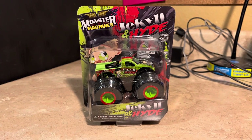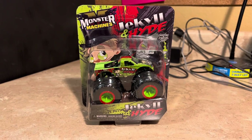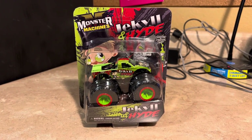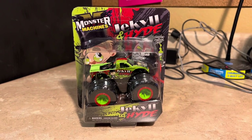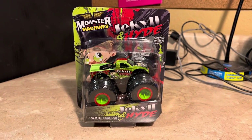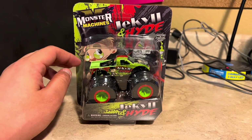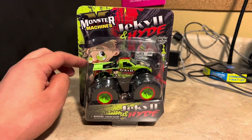Hello everyone, Jesus Esparza here. Welcome back to another review video of Mox Machines. We're going to be talking about and take a look at another part of 2 Extreme Racing: Jekyll and Hyde. This is another great looking design and the packaging and the box art looks very outstanding — amazing job by them.